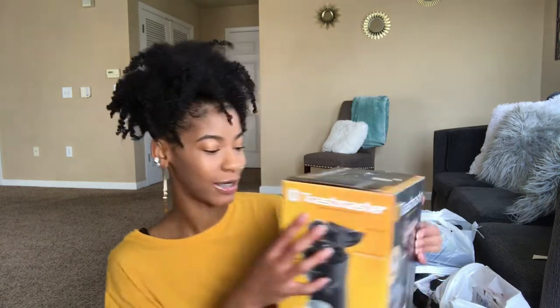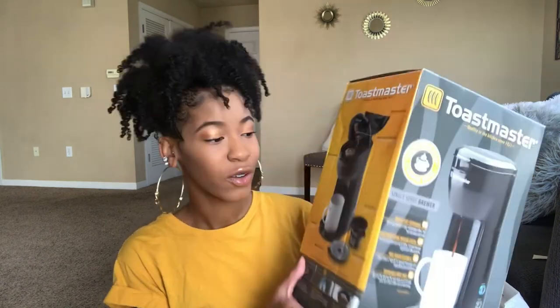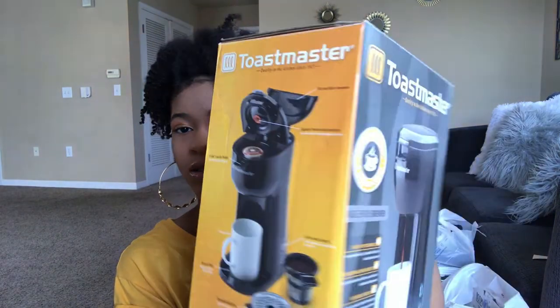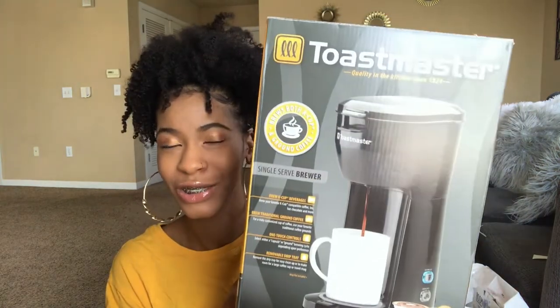The first thing I'm going to show you is this little coffee maker I found at Dollar General. It's called Toastmaster — it's a single serve brewer, basically a knockoff Keurig. I wanted to get this because I love coffee and I hope it helps me stop going to Starbucks so much. It has pods you put in and you can also do ground coffee. It was about 20-something dollars. Hopefully this knockoff Keurig lasts a while.